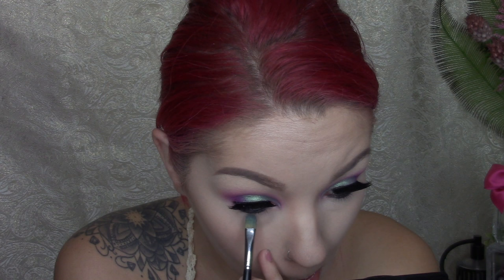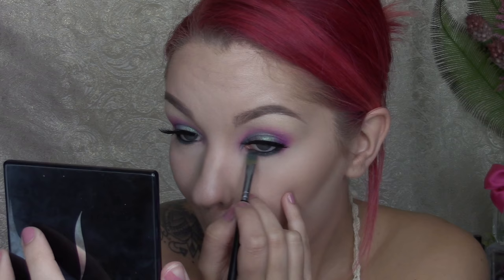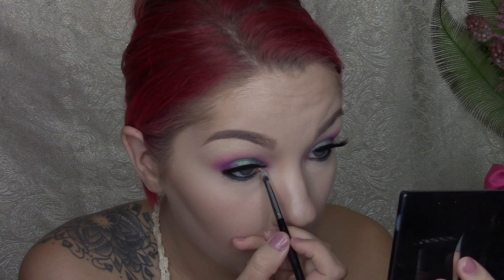Next going in with that same Flower Shop eyeshadow from ColourPop, applying that to the lower lash line to blend it into the black liner we were just working with. I'm applying it into the middle of my eye and smoking it on the outer corners. Then going in with that same Buxom eyeshadow with the E36 brush on the inner corners of my eyes, dragging that toward the middle of the eye and helping smoke out that bottom lash line.